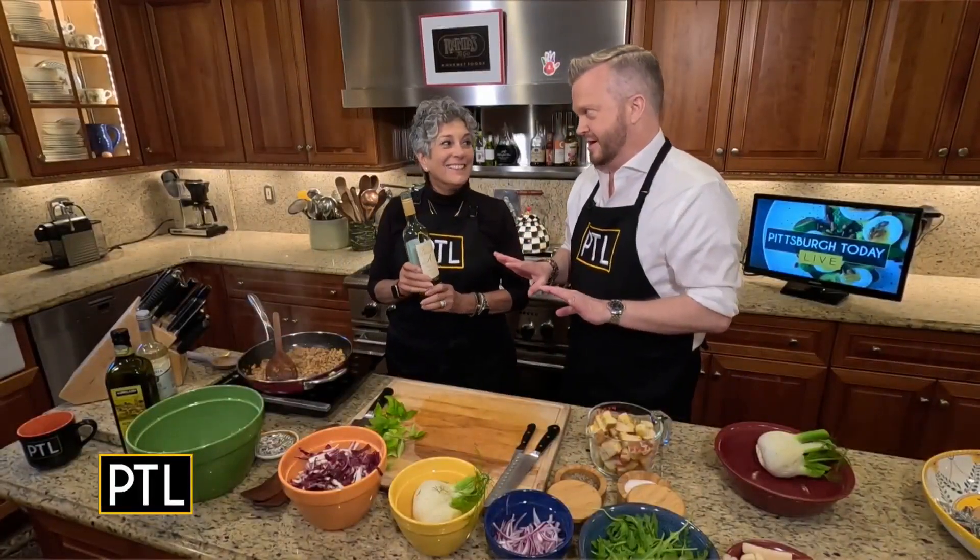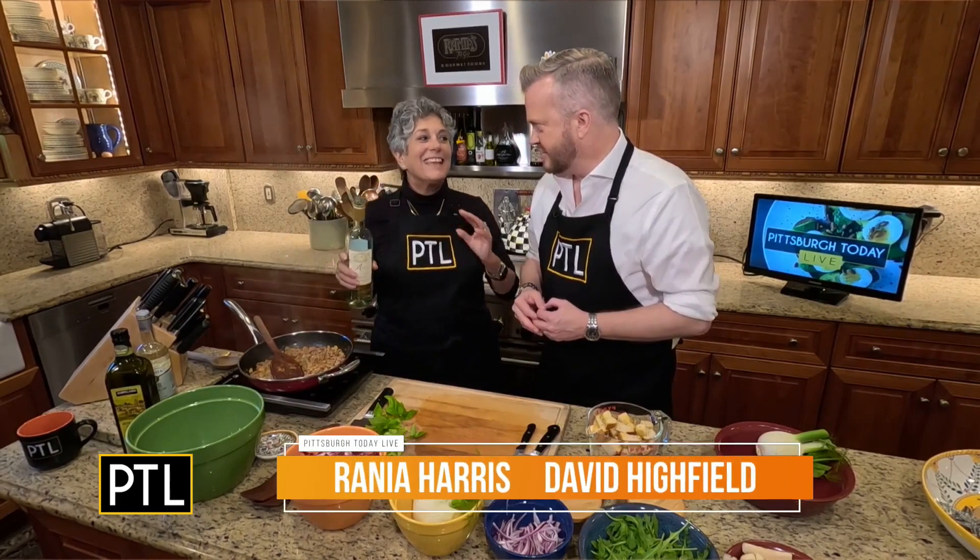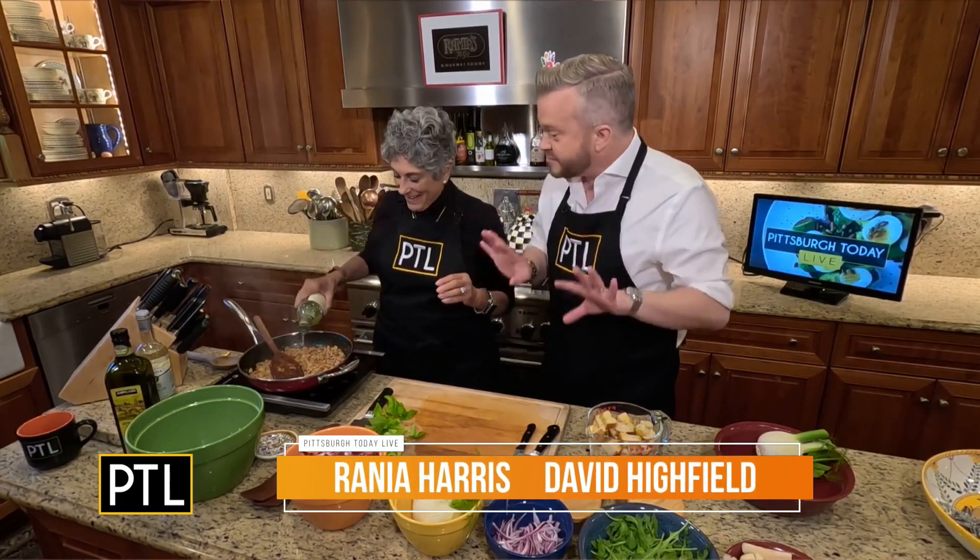Raina, this smells fantastic already. What are we making? A panzanella stuffing salad for Thanksgiving. So this is for Thanksgiving.